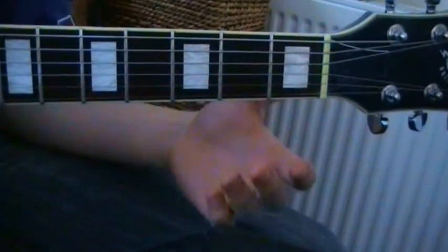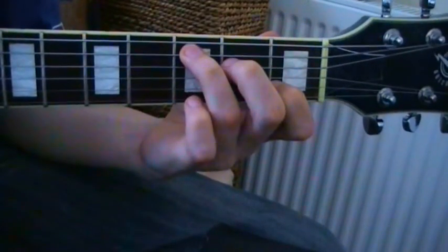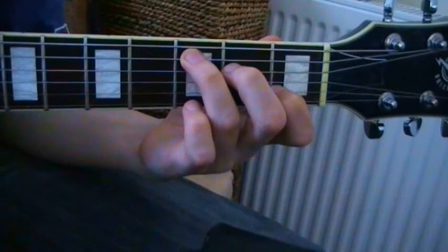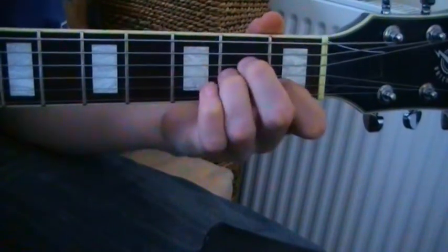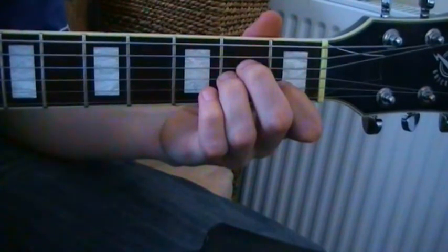Starting with C. The most obvious one is: if you play C and you're switching to A minor, you don't have to lift your first and second fingers at all. Your third finger moves in underneath your middle finger, and you're playing A minor.